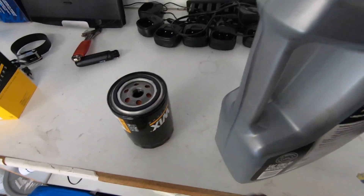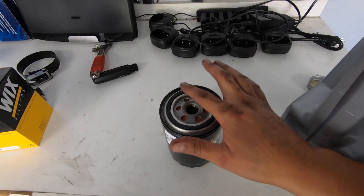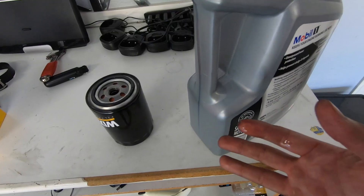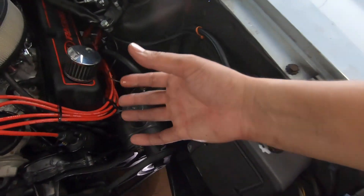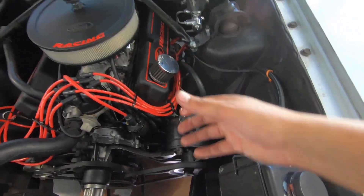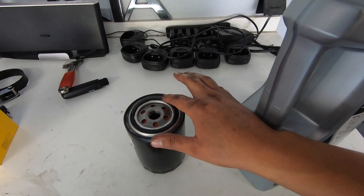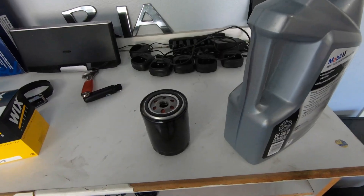Next thing we want to do is replace this oil filter. I'm going to go ahead and lube this gasket up a little bit with some oil, which will allow it to seat and seal properly. I've seen some guys fill up these oil filters with oil because sometimes the engine doesn't hold the full five quarts, but the way it's set up on the Fairlane it's at a different angle, so if I filled it up and tipped it to screw it on I'd spill oil everywhere. I'm just going to grease it up and if I need to I'll start the engine and allow that to fill with oil in a few seconds.